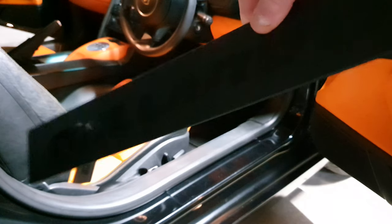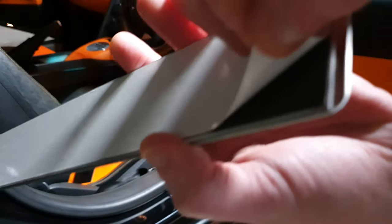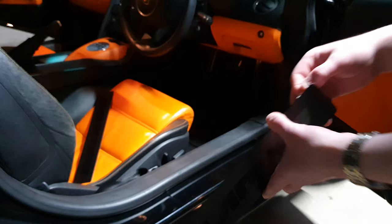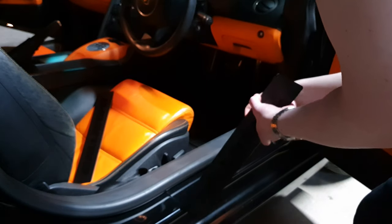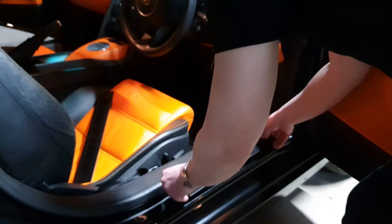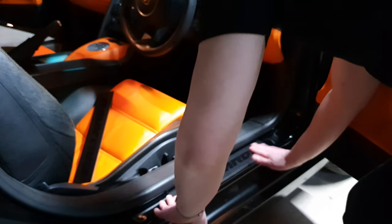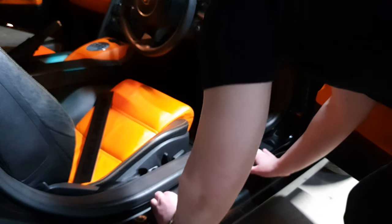What we have here is the door sill - it comes as this strip and on the back is this adhesive backing that you can peel off to stick it down. Really easy to do. I'll just peel it off, then I can stick down the door sill, and what we end up with is it looking just as new. Very easy to install.